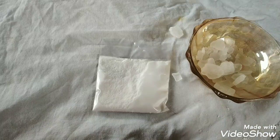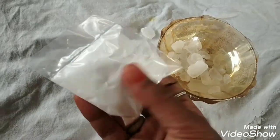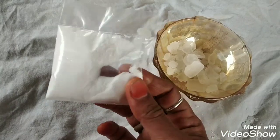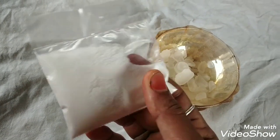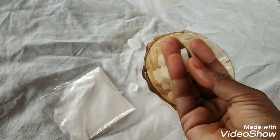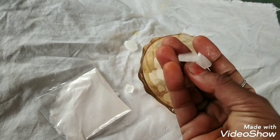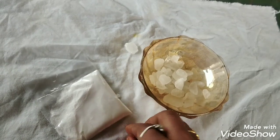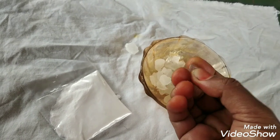Yes, that's right. Now we are making a paste. We are using this paste. This paste is used in a paste — it is made in a paste. Please use the product and improve the product. Please like, share and comment.